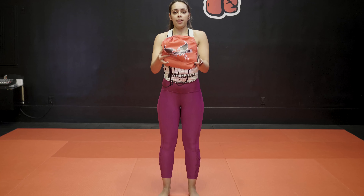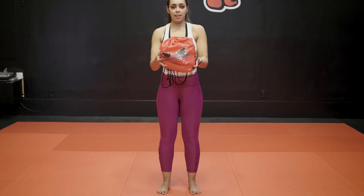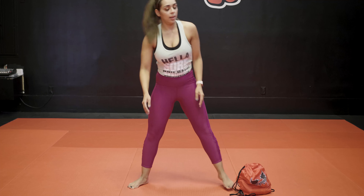We're going to do three rounds. I'm going to start with regular squats, and then I'm going to target my glutes.